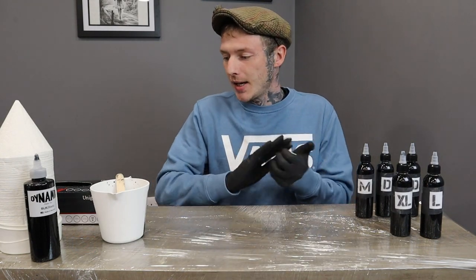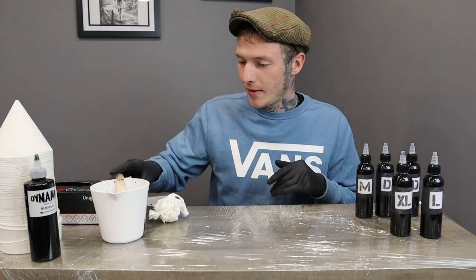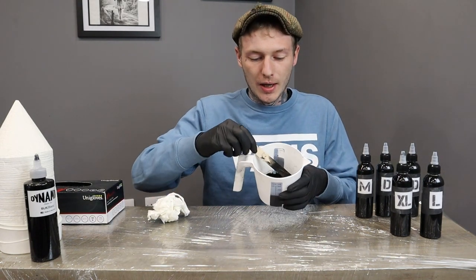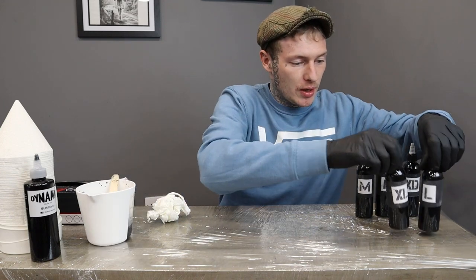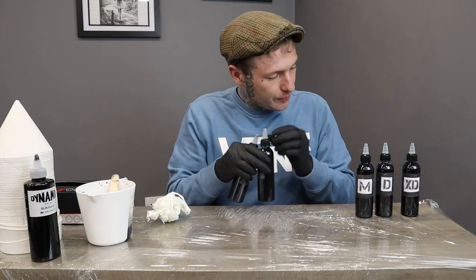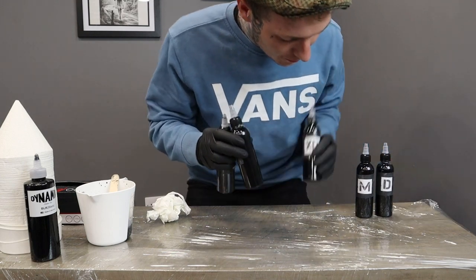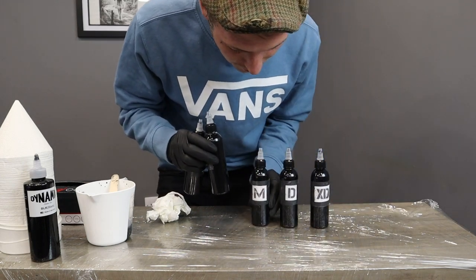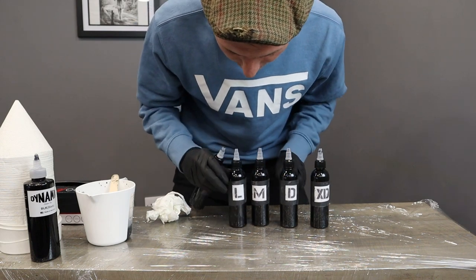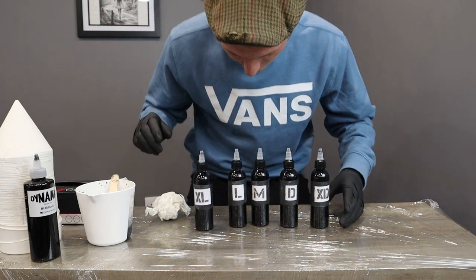Now this all gets discarded — we have a little bit left in the jug but that just gets chucked. And there we have it: extra dark, dark, medium, light, and extra light.